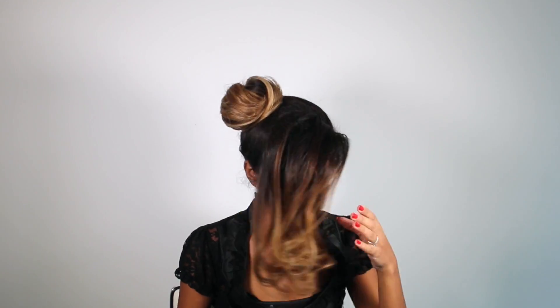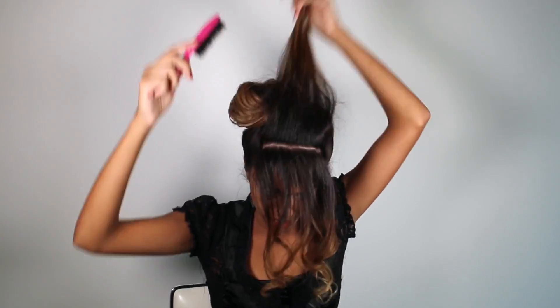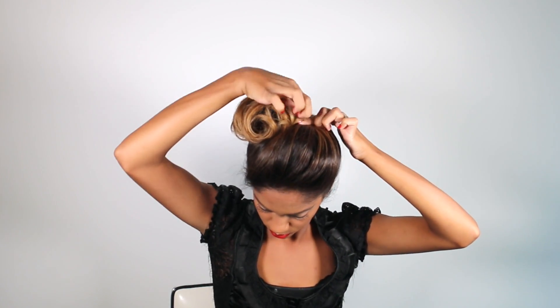As you can see we're creating a lot of texture in the bun. For our last section I'm going to take a couple of half inch wide sections and tease them so I can create lots of volume, then just hairspray it. We're going to roll the ends around right on top of the bun, hairspray it into place, and add a few bobby pins just to secure the bun. Once the bun feels nice and secure I'm going to give it another spritz of hairspray because I want this to stay in place.